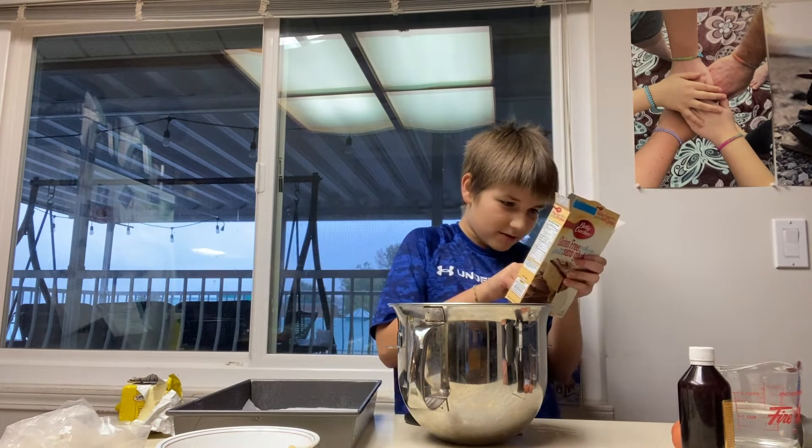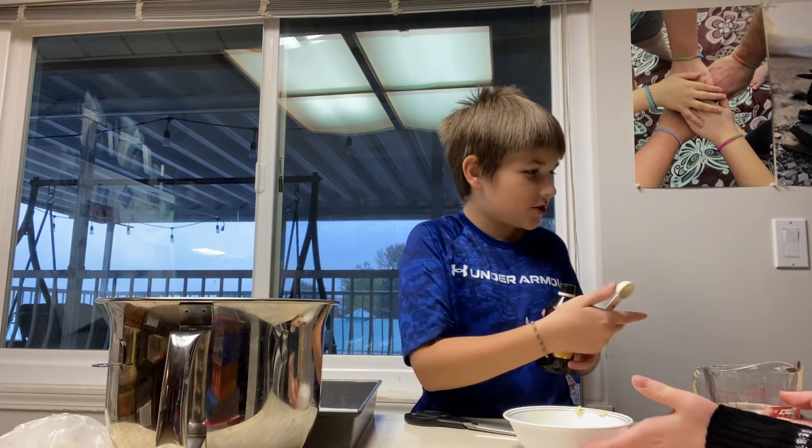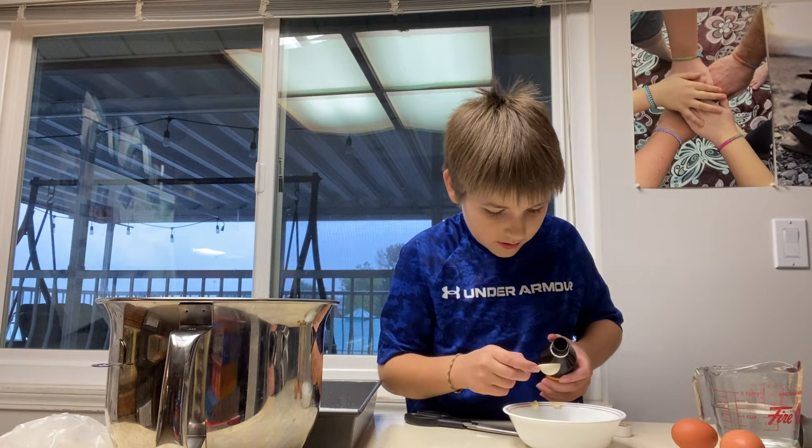Now vanilla and eggs. It says to do two tablespoons. Two teaspoons. There's a difference.